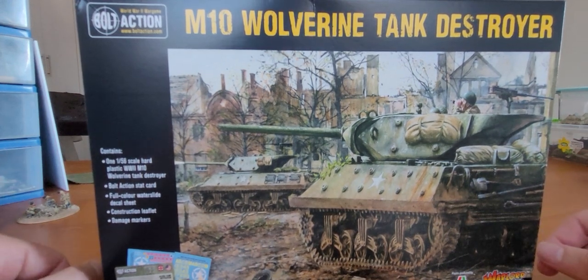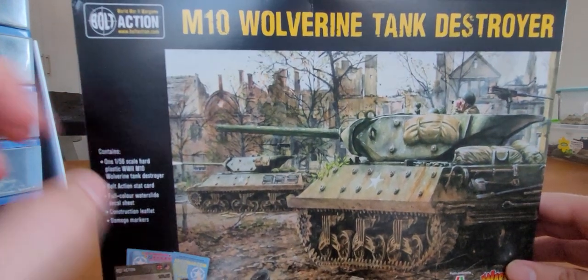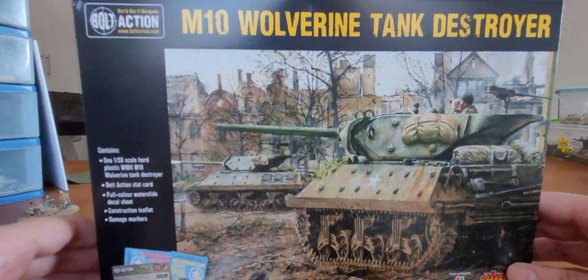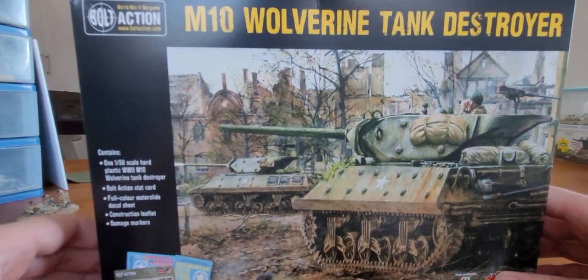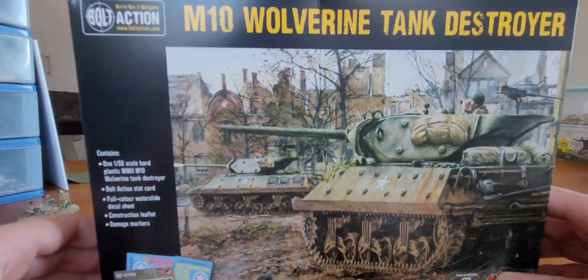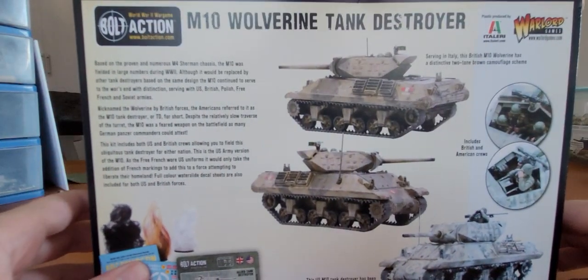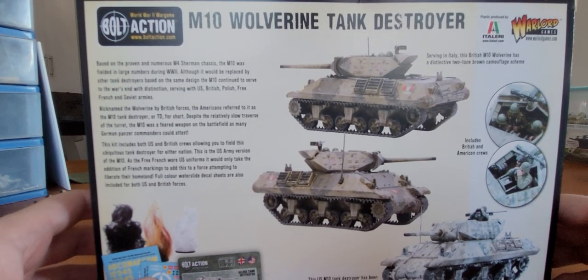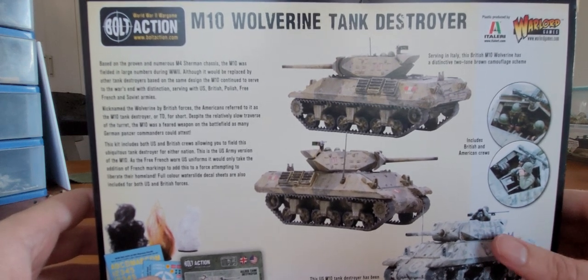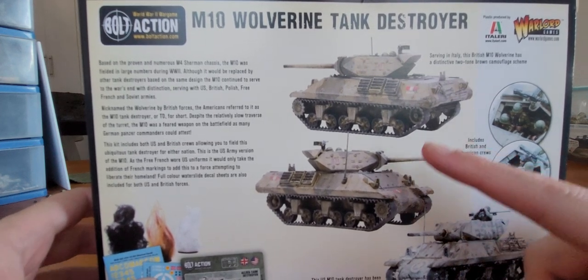So what can we say about the box art? Well, great — nothing too hectic going on here. I kind of wish it included two tanks, but whatever. It gives you the one model in the box, as it says on this side, your player sheet, your water slide decals to add to my pile of decals, and then the unit card. If we flip this around, it gives you the different schemes — if the tank served in Italy it's the British M10, we've got the camouflage pattern that includes a British and American crew.